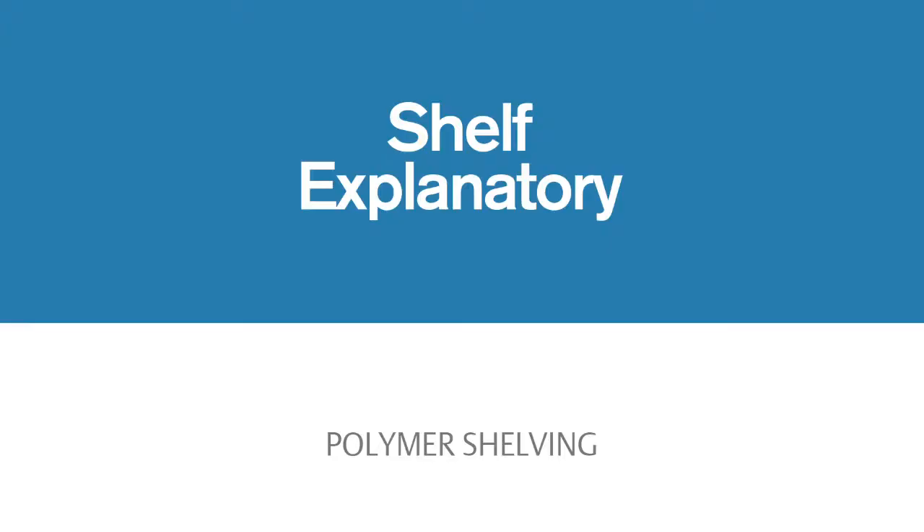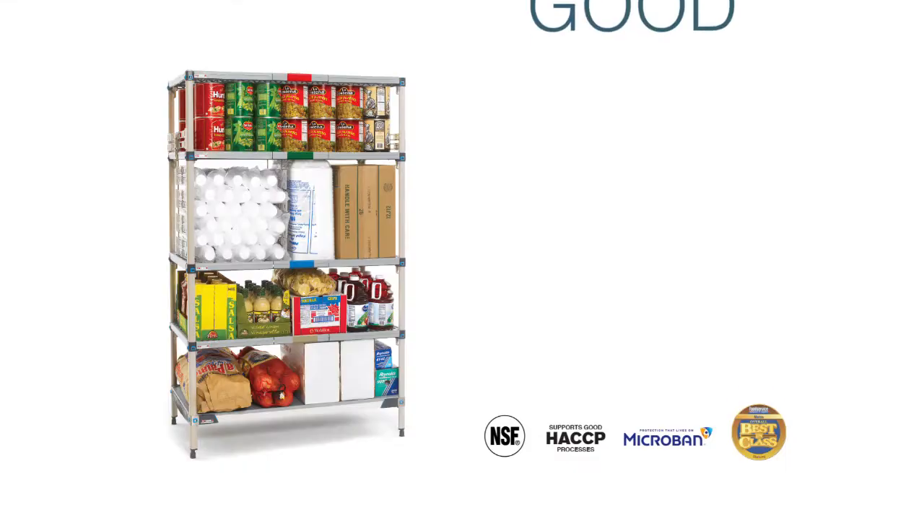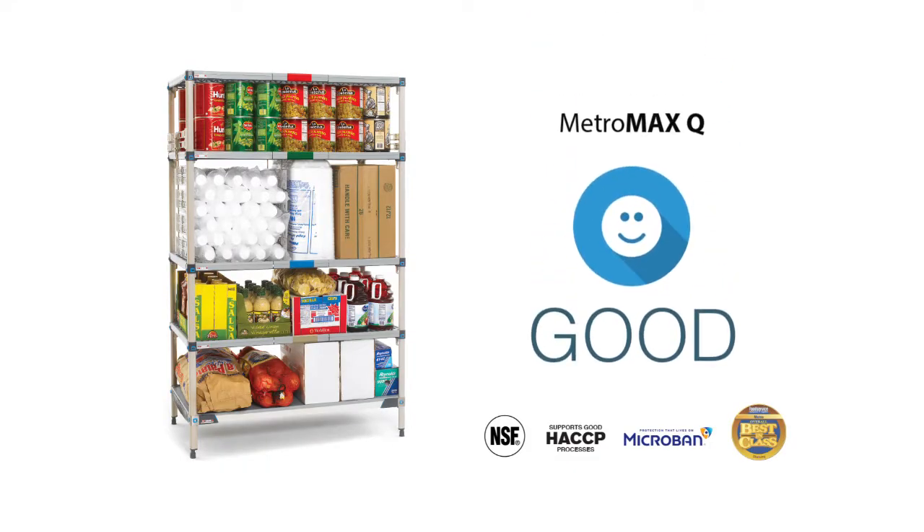Metro makes the choice shelf explanatory when you follow the good, better, and best guidelines. For storage and transport in most environments, a good choice is Metro Max-Q.